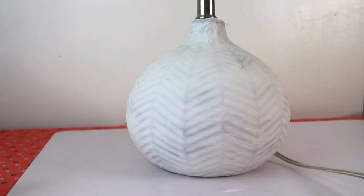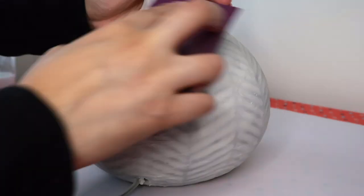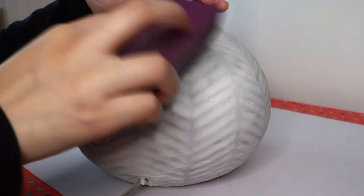Okay guys, so this is how the lamp is looking after it dried. I'm just going to sand it a little bit to make it a little extra smoother.